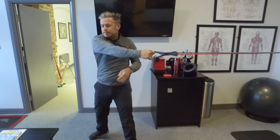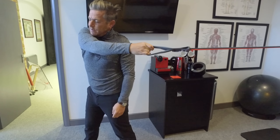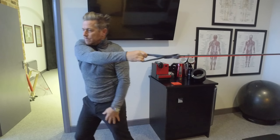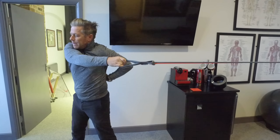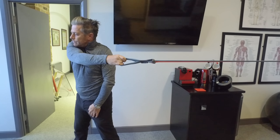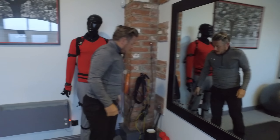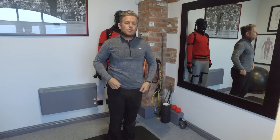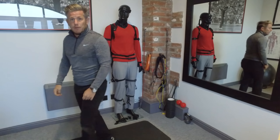Now the other way — same stretch. This one actually feels so much easier than the other side; that's really interesting. It's that lat on the left side that is so tight. That was pretty interesting because that whole area of the lat when stretching it out felt so much easier on the right side, which is obviously the follow-through side, compared to the backswing side.